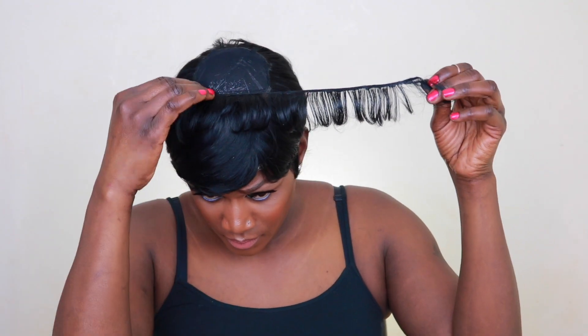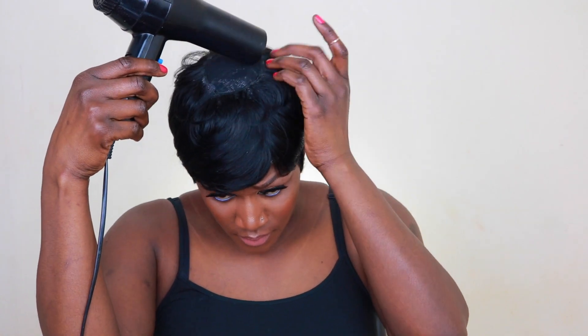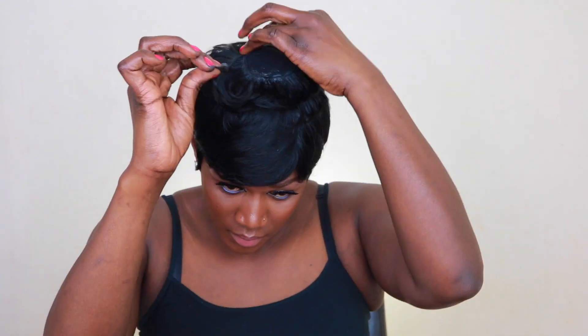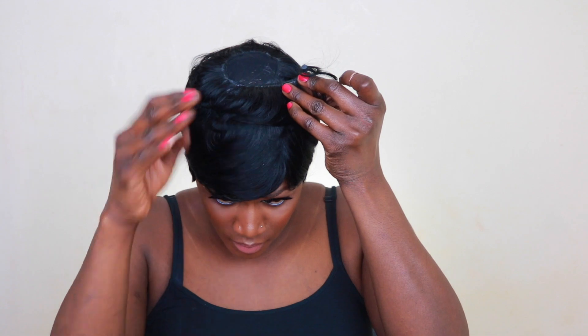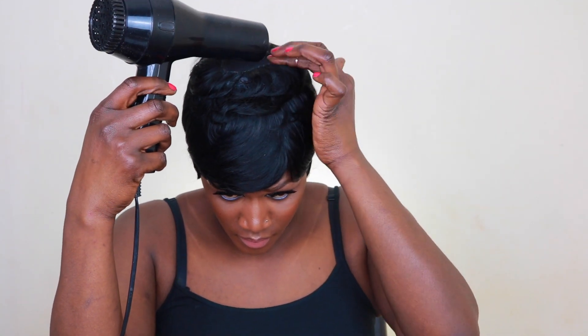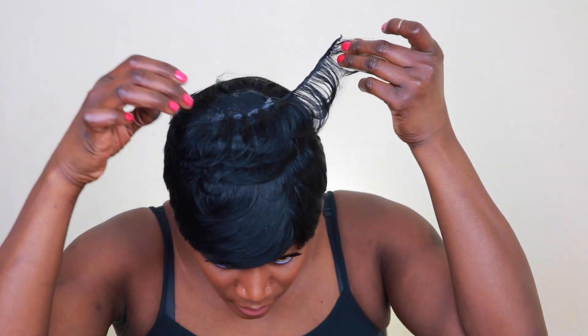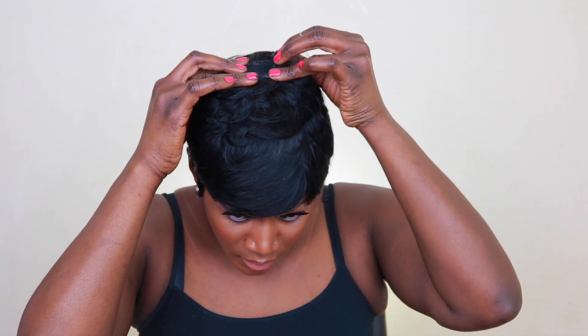Now I'm almost at the crown of my head. I'm not doing the horseshoe here — instead I'm going to lay the tracks going round and round in a circular motion, closing in the gap. I'm using the longest inches; I think it's about three inches — I'll check for you guys. You want to keep laying the tracks until the gap is very small.